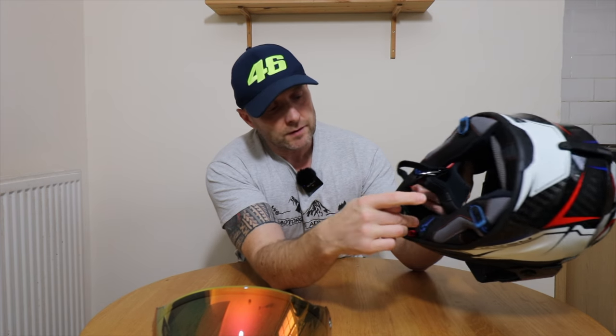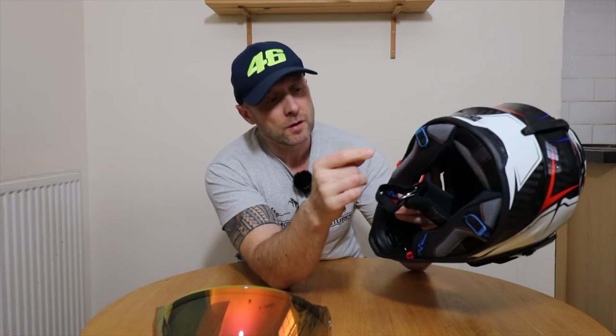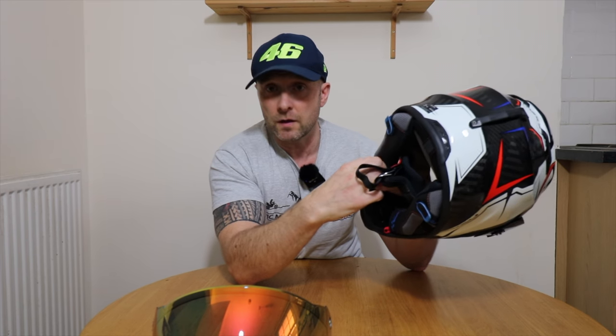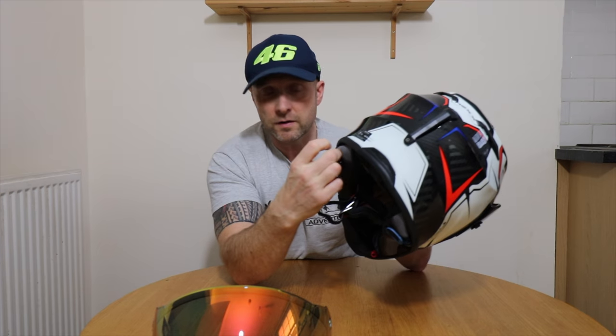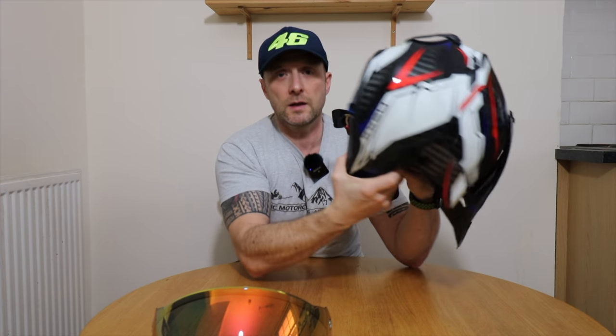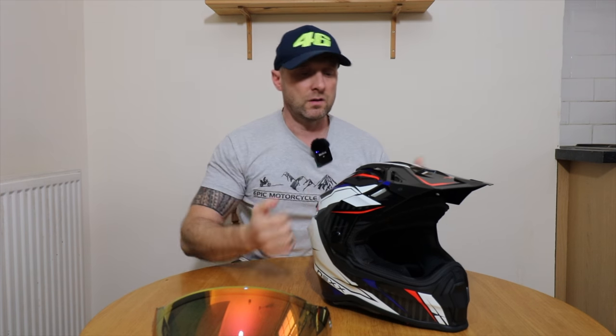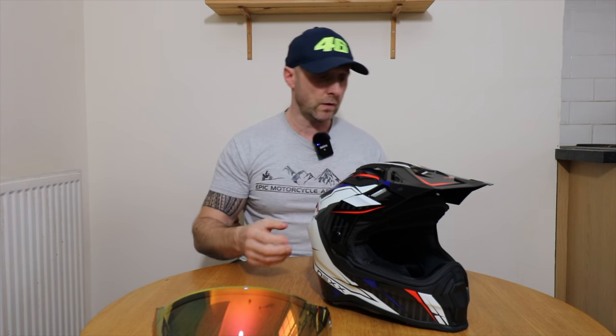Also inside the helmet we have these blue tabs which are for you to locate a hydration pack — some kind of water bladder — so you can keep that strap to your helmet. Great for when you're off-roading so you can stay hydrated. If you're hydrated, you can focus more.